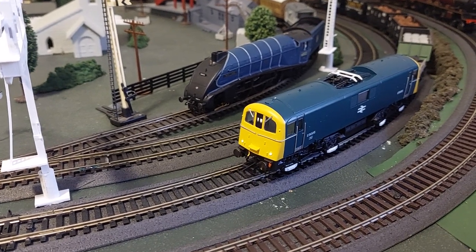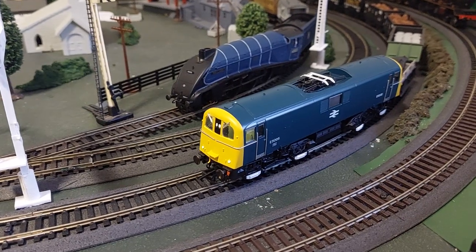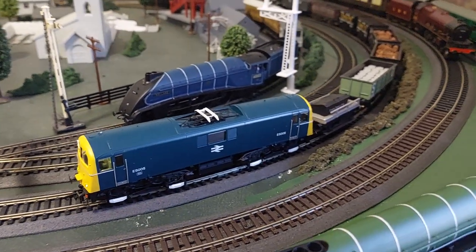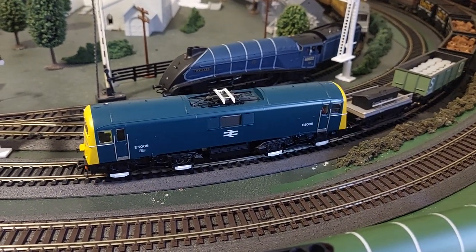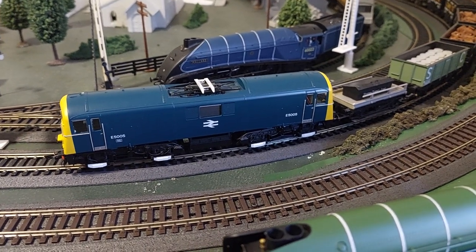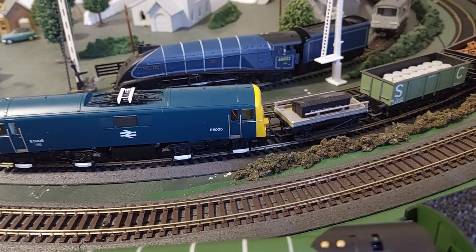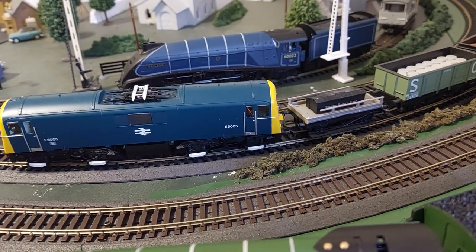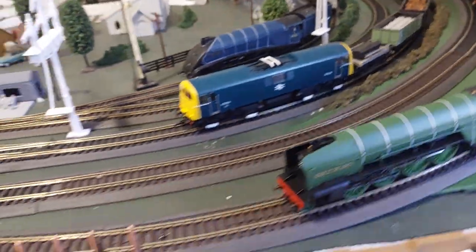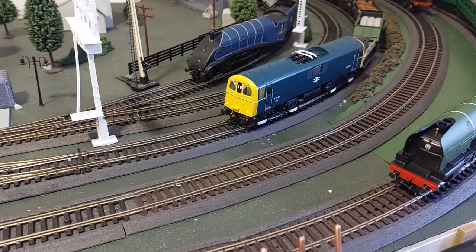Hopefully you should be able to see it come on — there she is. It's on in there at the moment. If I change direction, the rear cab lights come on — hard to see over there. That's off, and there it's on. I'll change back to forward now.